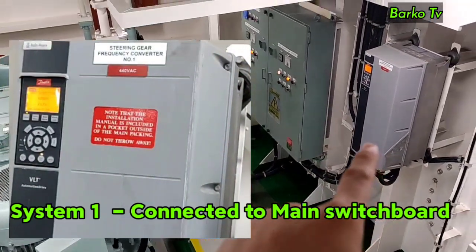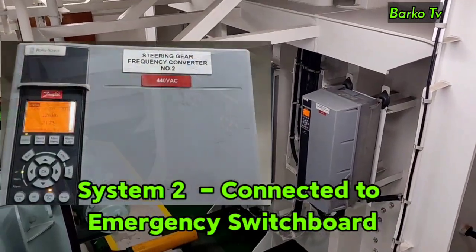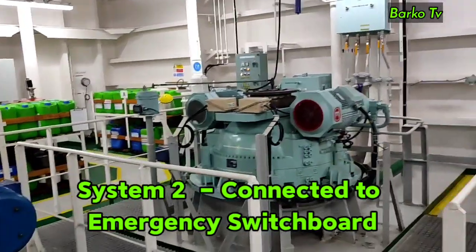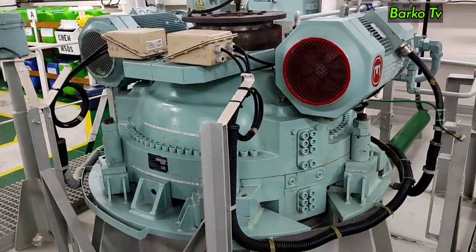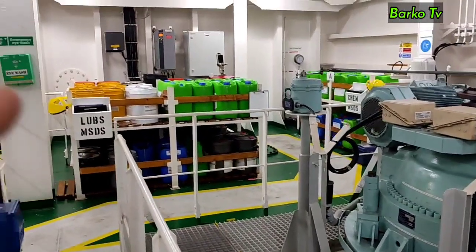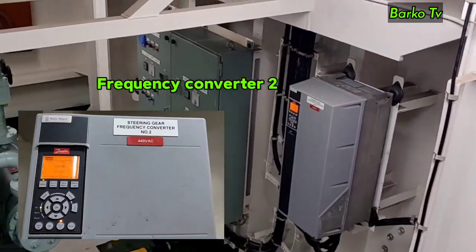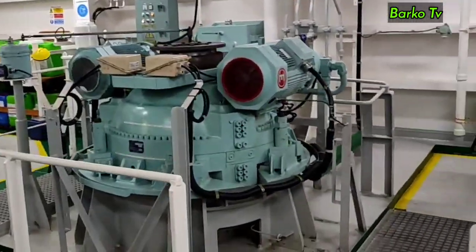We have two steering gear control systems. Unit system 1 is connected to the main switchboard, and unit system 2 is connected to the emergency switchboard, which is supplied by the emergency generator in case of blackout. The reversible pump systems 1 and 2 are each controlled by a frequency drive converter — frequency converter number 1 and frequency converter number 2 — both located at the side of the steering room.